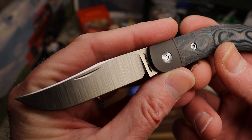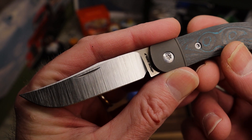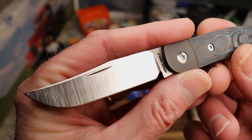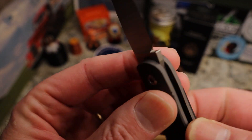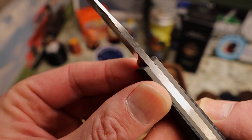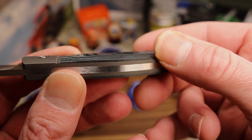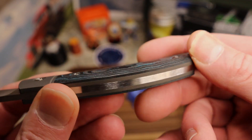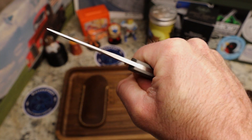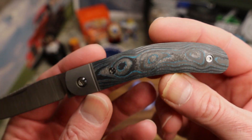This is an S90V clip point blade. Look at that beautiful grind — I love the satin finish, the grind lines are gorgeous. It has 'Jack Wolf' and 'S90V' on the tang. Everything matches up so well. There is a corner here but it's smoothed off and chamfered well enough that in your hand it feels super fantastic.